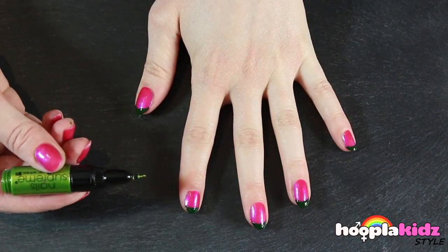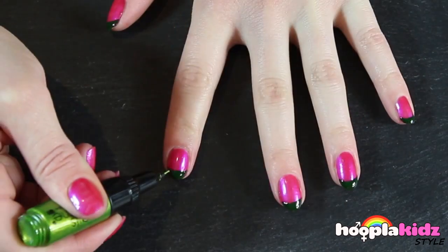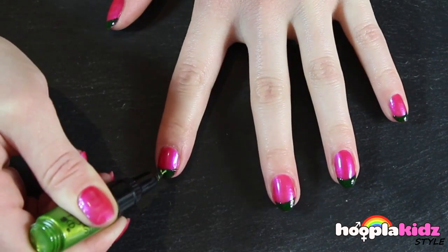Next we're going to take a light green nail pen and we're going to draw some lines in the rind of the watermelon. This is just to add a bit of extra detail.